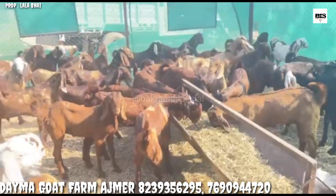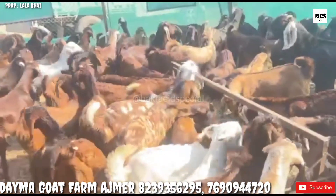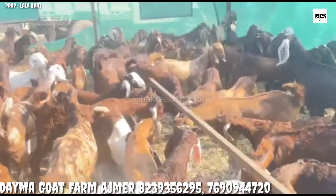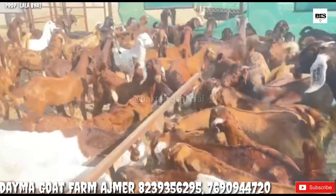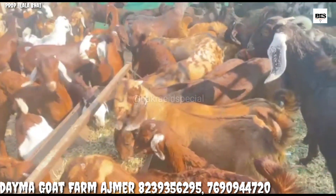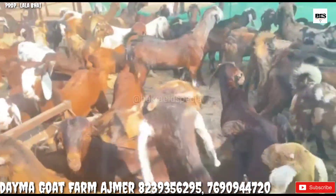So Lala Bhai friends, as you know, we are working for many years. Lala Bhai is going for quality. What kind of quality? You also know. Lala Bhai has a good quality. You can visit all 2-4 farms. After that, you can see. Then you can purchase it.